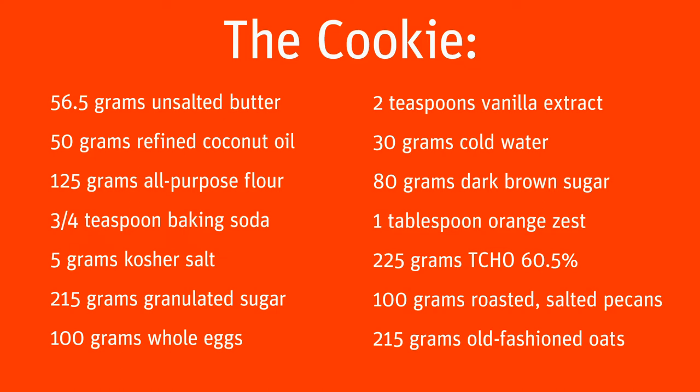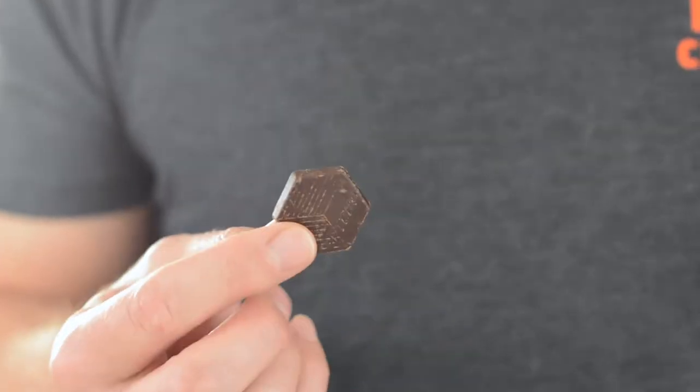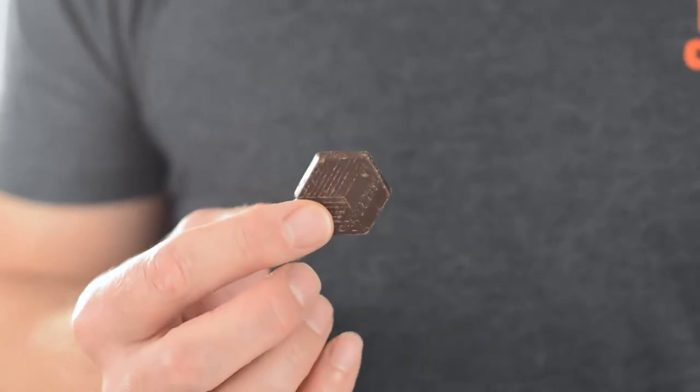The first and probably most important step in making these incredible cookies is to taste the chocolate. I've chosen 60.5% dark chocolate. It has this really lovely, deep, well-rounded chocolate flavor, this sort of nice sheen of vanilla, and the end is this beautiful surge of caramel — and it melts beautifully. So good.